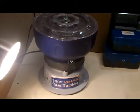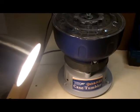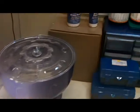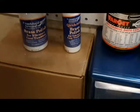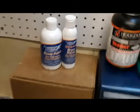Starting out, I did a little video of my case tumbler — this is a Frankfurt Arsenal case tumbler, pretty basic, you can get it a lot of places. Here I have walnut media, a couple bottles of brass polish, some corncob media, and here's the separator that came with the tumbler.